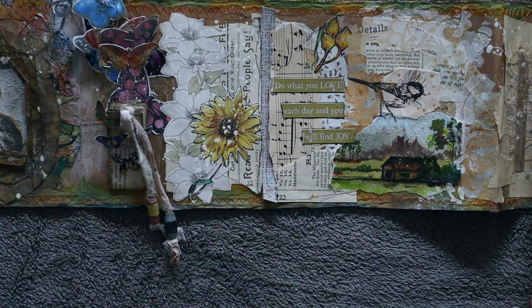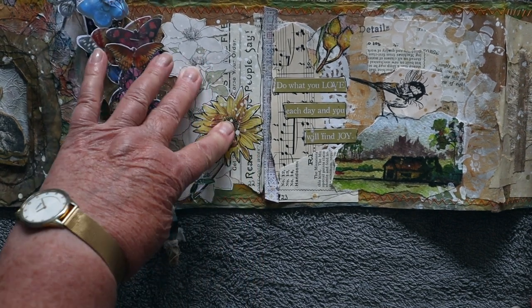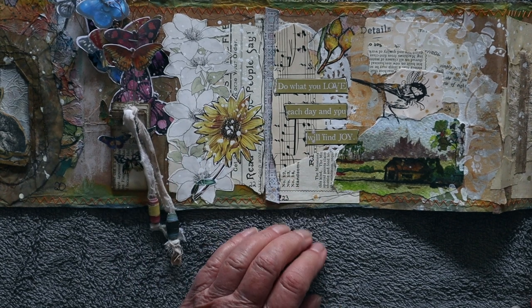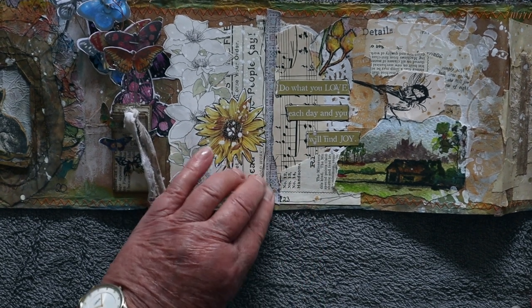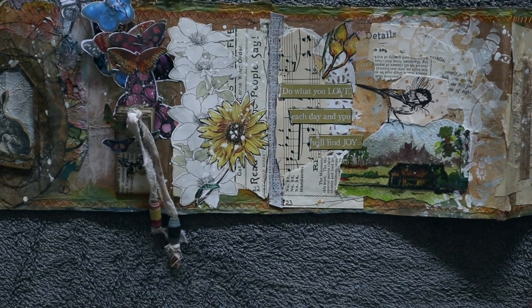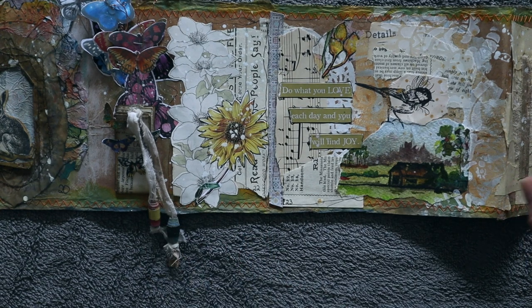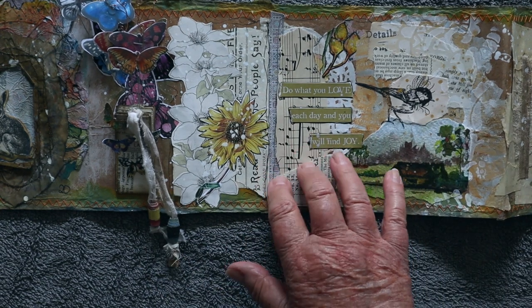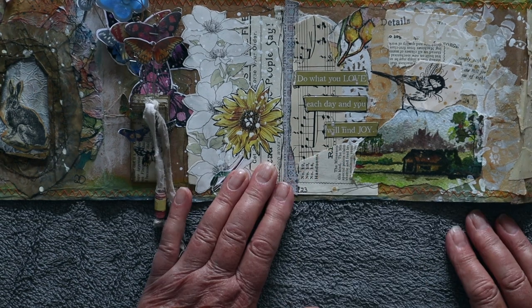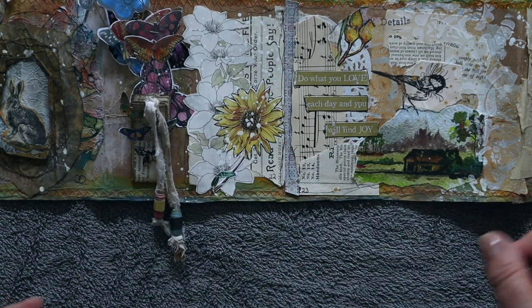This is day 22, and it's 'old and new.' That was an old book page, and that was a digital element — so it was an old and a new flower. Day 23 was stickers, which aren't sticking very well. Now that's one of the problems with a scroll like this — I don't think it's suitable for collaging in, or at least not if you're going to be constantly rolling up and unrolling your book.